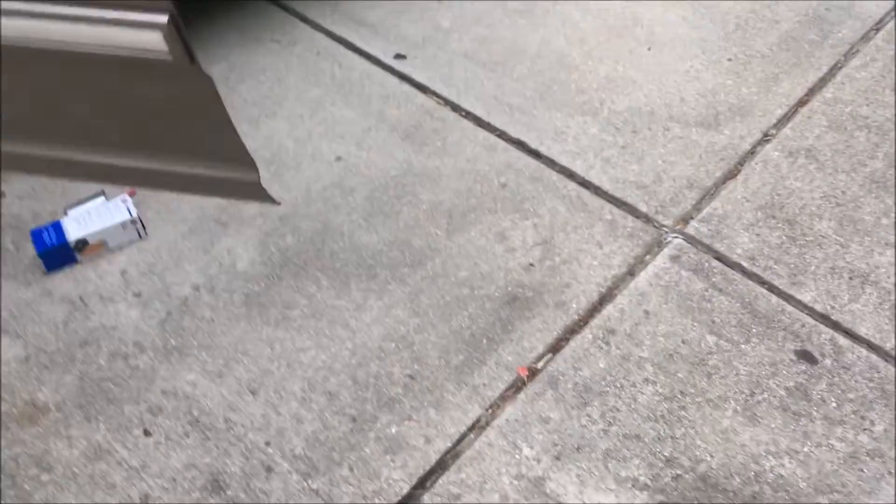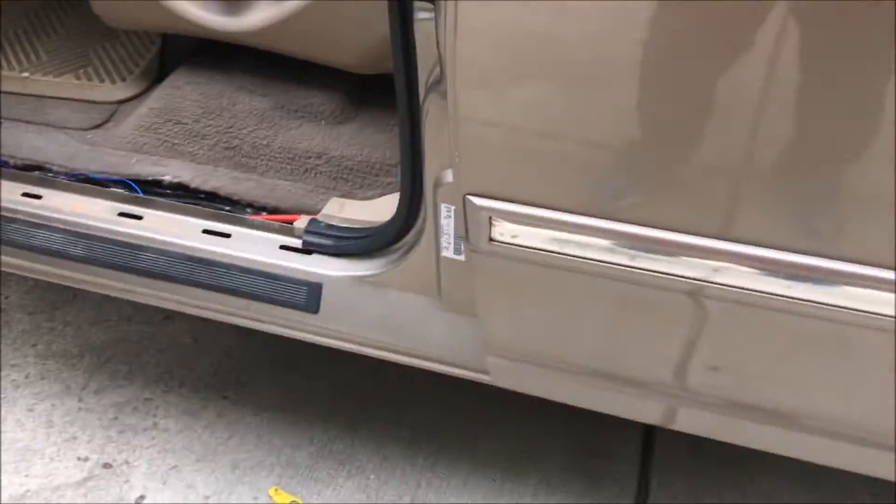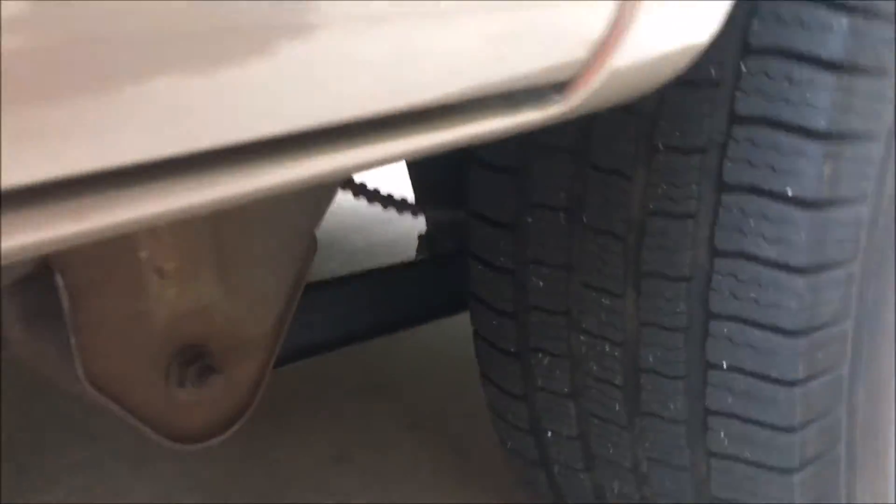Now you're going to locate your fuel filter. On the Expeditions and the F-150s, the fuel tank is right there. So I'm on the driver's side door right now. Basically, you're just going to work your way up and follow the fuel line. If you see this, it'll be marked 'fuel line' — it'll usually be blue. Right there — it's called fuel. So now you're just going to follow this.